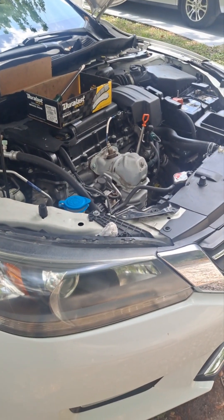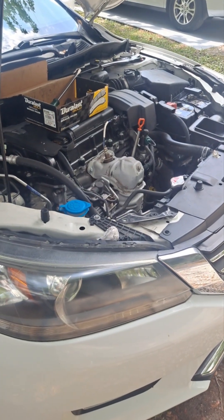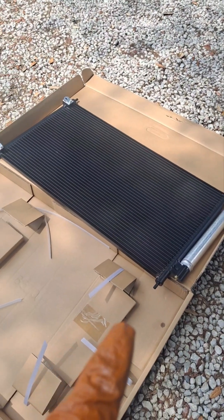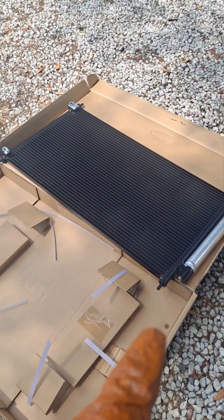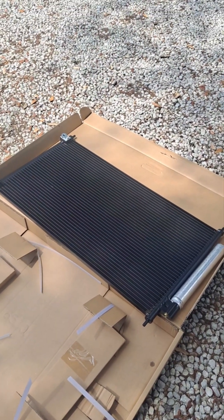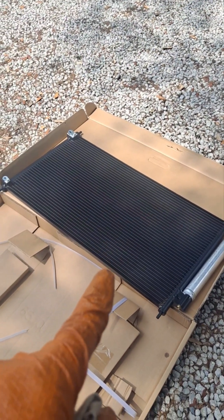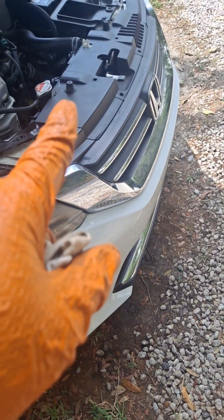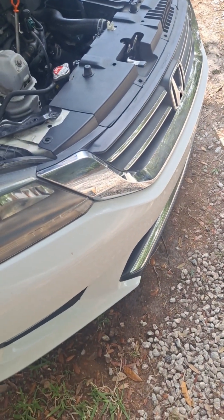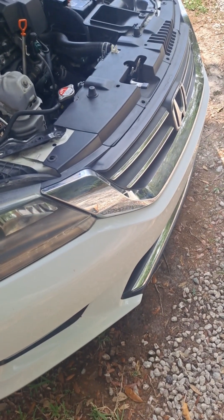Okay guys, Pablo here again. I'm going to explain how to change the AC condenser. Here is the new one and the old one is still in the car, but I'm going to explain it fast.